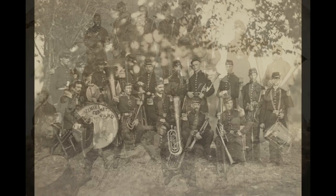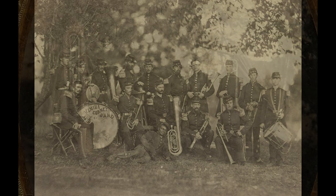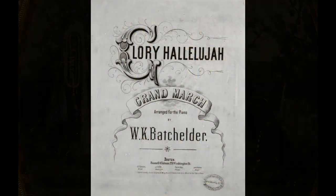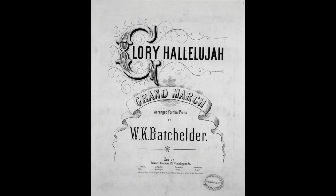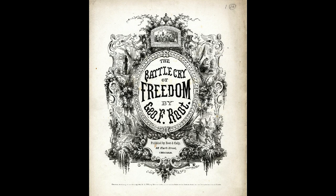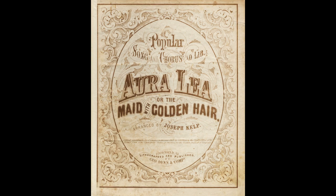Within a few months of the start of the war, Congress authorized the creation of regimental bands for the regular army. The music the bands performed played an important part in the daily lives of soldiers. Tunes like Battle Hymn of the Republic, Rally Round the Flag, and Yankee Doodle inspired patriotic fervor, while We're Tenting Tonight and Home Sweet Home reminded the men of home and hearth.